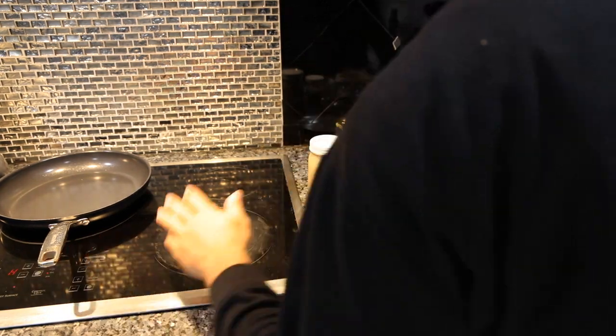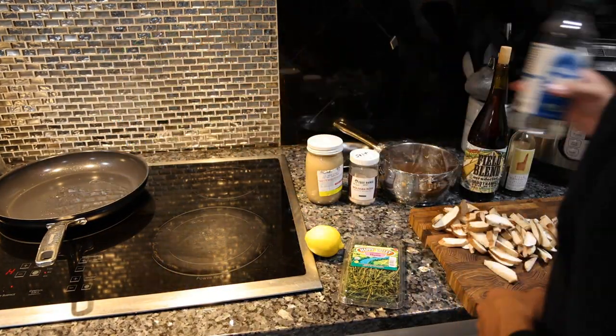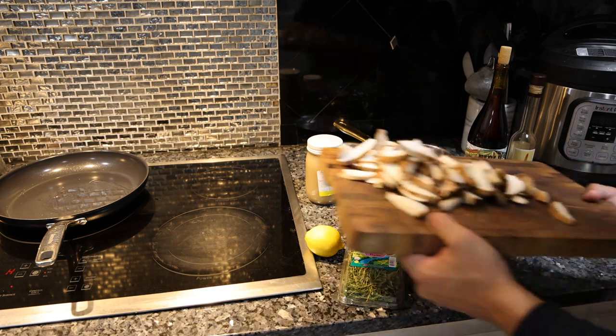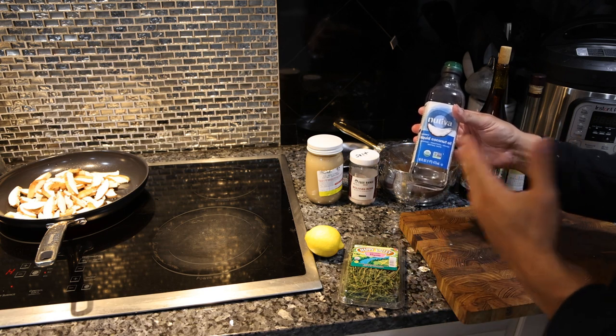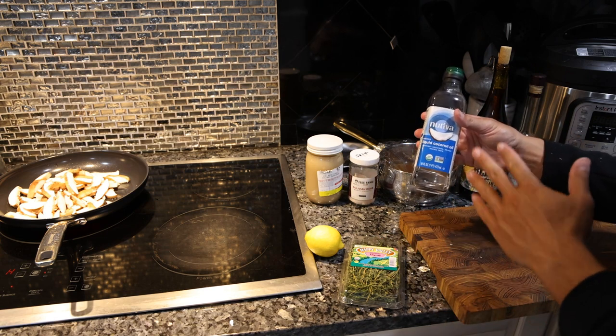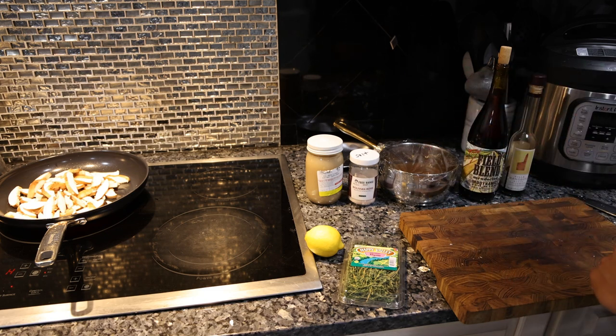Once the mushrooms are sliced, we're just going to put them on high heat in a pan with a neutral oil. This is just refined coconut oil. If you use beef fat, pork lard, or ghee, it might overtake the flavor of the mushroom a little bit, so try not to use too much if you're using those.